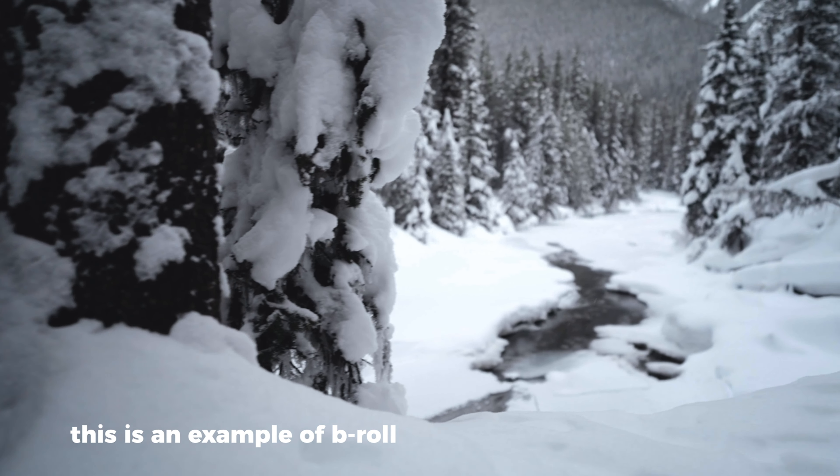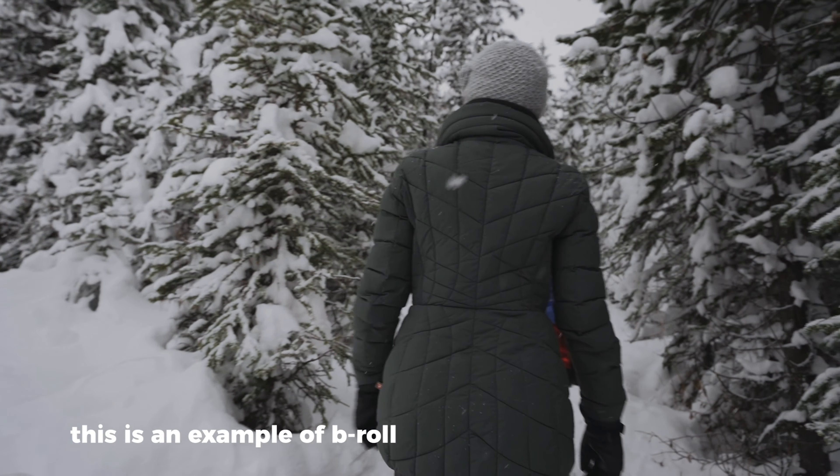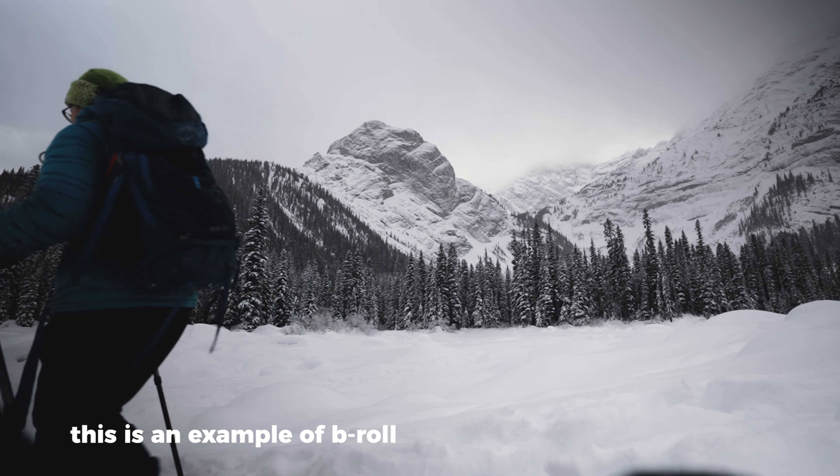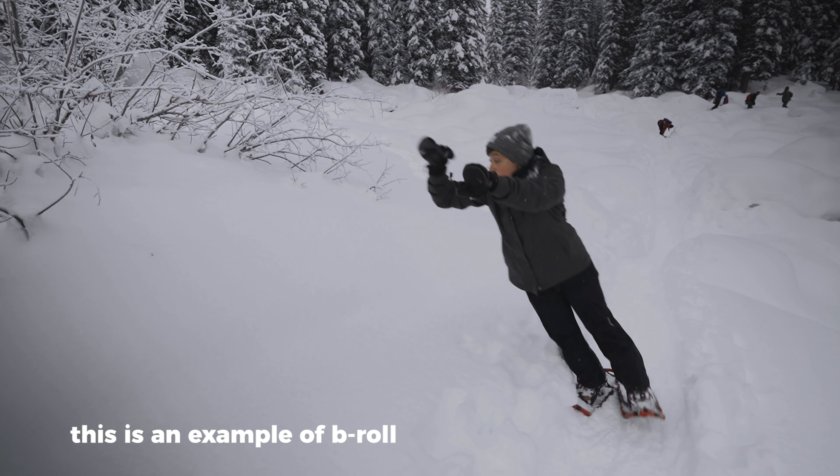Well, with the magic of B-roll, I can tell you that story and overlay imagery of that trip so you can see it while I'm explaining it. It really was an amazing little trip.